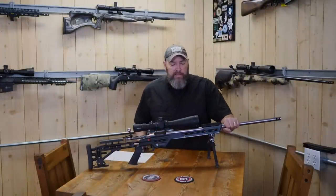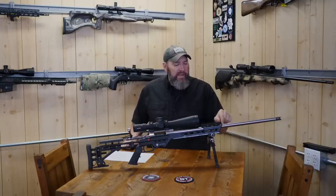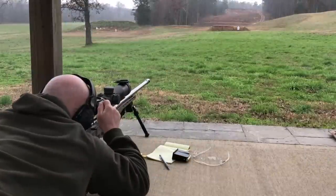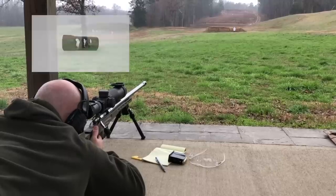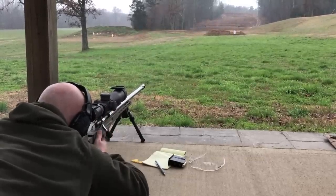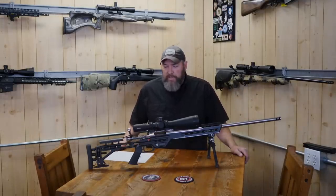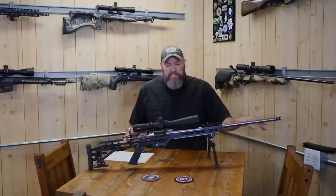Moving on to the barrel — this is a Hawk Hill and I've got it chambered in 6.5 Creedmoor. I don't remember the exact contour; I'll find that out and leave it in the description below. It has a muzzle brake milled in. A lot of guys run a threaded barrel and put brakes on there — Area 419 makes an excellent brake, and APA makes the Little Bastard. A good brake should reduce your recoil by about 40%, some a little less and some a little more. If it doesn't do that, it's probably not found on a custom competition rig. Recoil mitigation is a huge part of this game, so that's an important component.